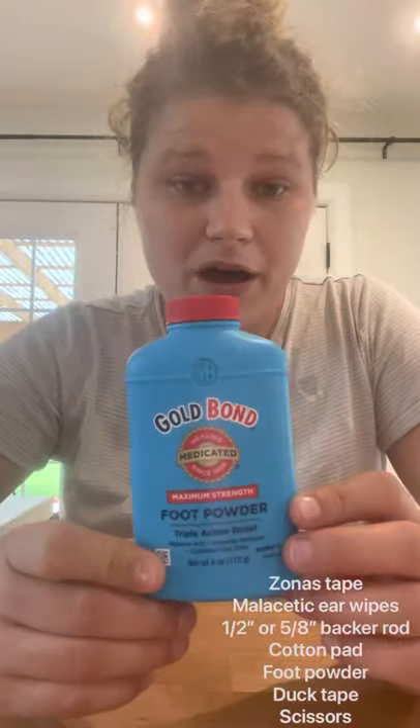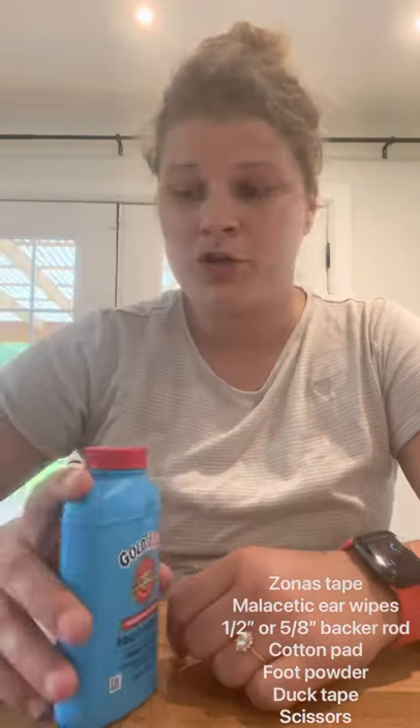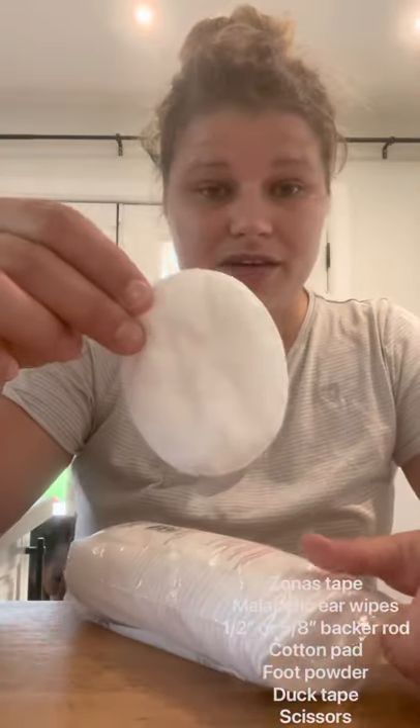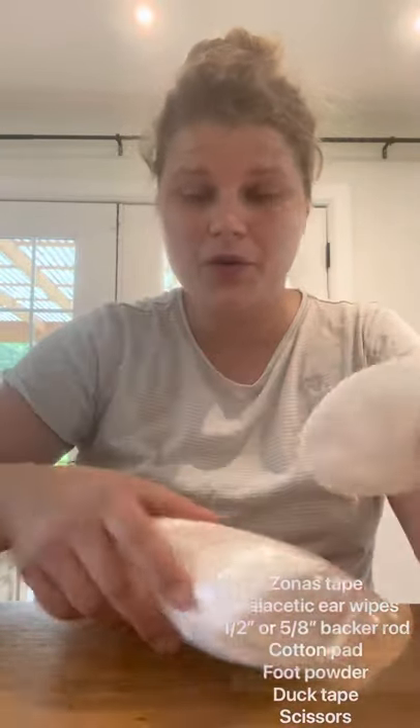As far as things you're going to need: you're going to need foot powder — I use Gold Bond. It's antifungal, it helps with itching, and it absorbs moisture really well. You'll also need cotton pads. I currently have these ones, but I actually prefer the square ones that are a bit thicker — you can get them at Walmart. For now I have these, so I'm just going to cut them into a square.